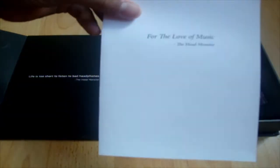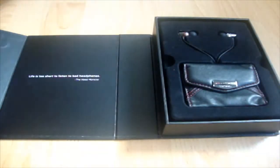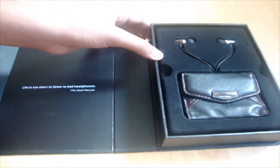So here's a little note from the head monster. I'm gonna read this later, but let's get into the unboxing first.